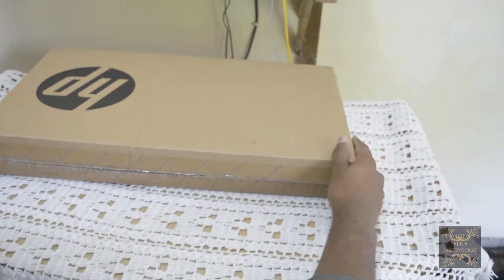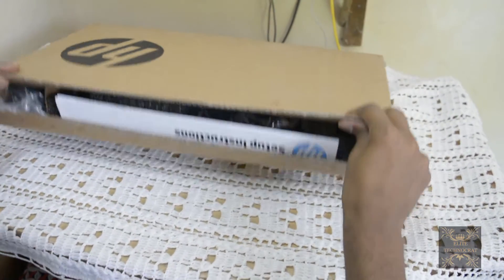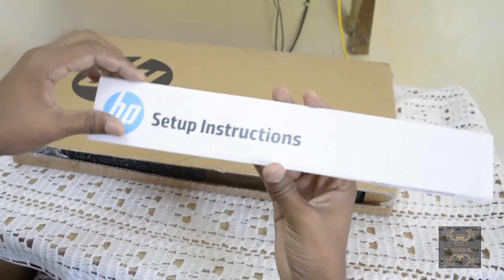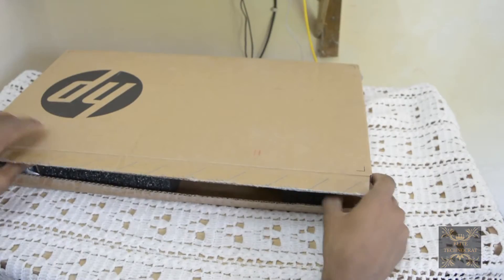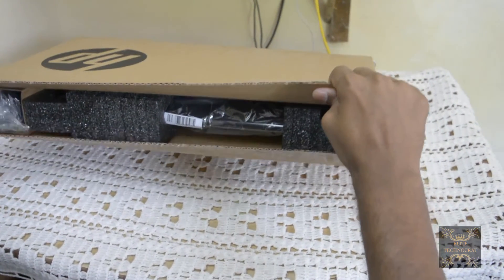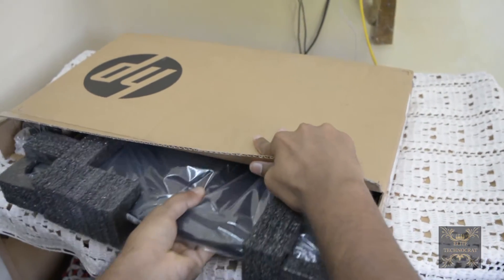This is how it looks. Let's slice it open. After opening, you will be introduced to setup instructions, which I'm going to put aside. And here comes out the HP laptop — the big boy.